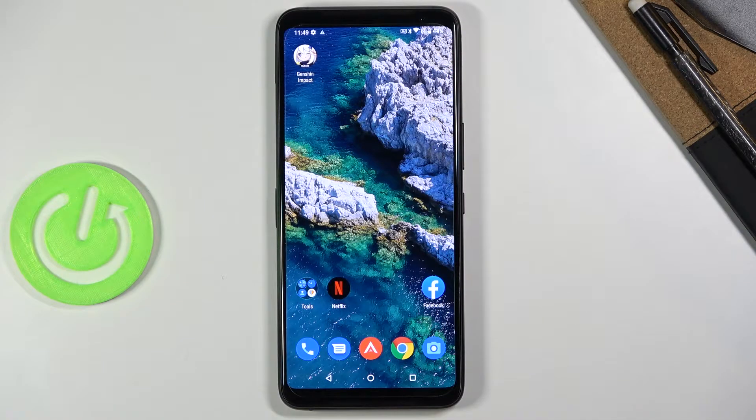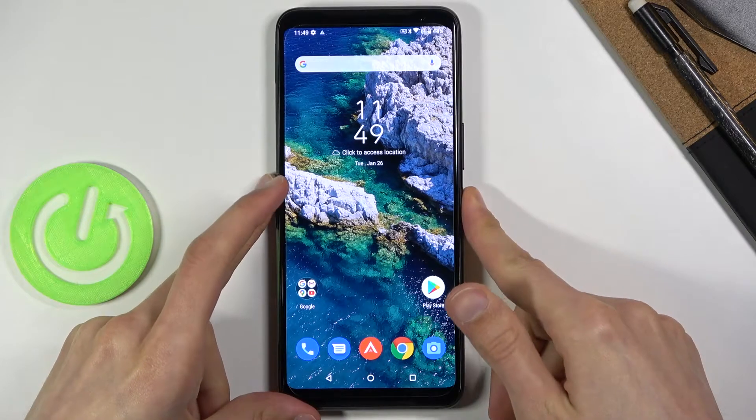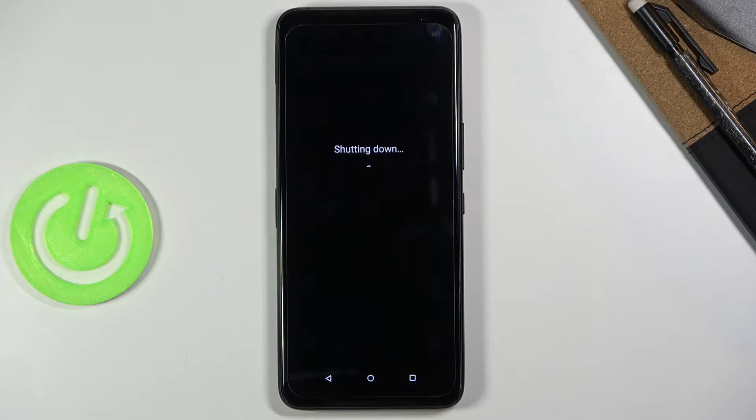Welcome. I'm covering the ASUS ROG Phone 3 and today I'll show you how to put this device into recovery mode. To get started, hold the power key and when you see the boot options, select power off and simply wait for the device to shut off.